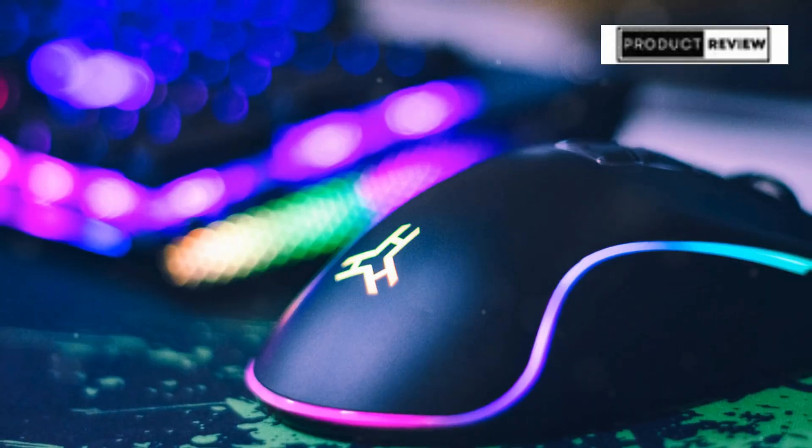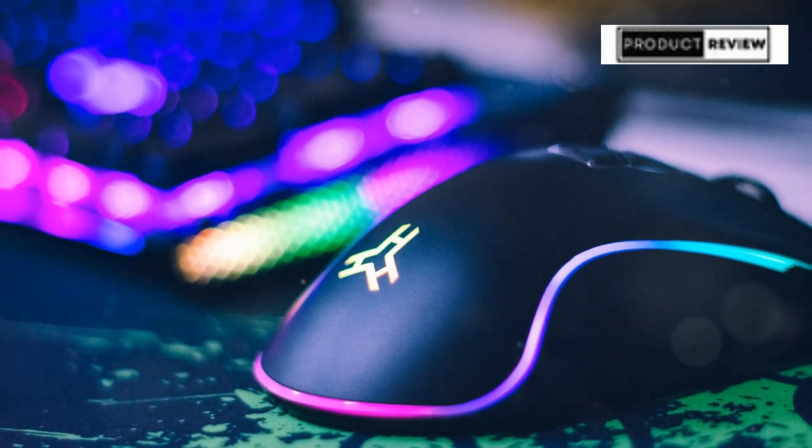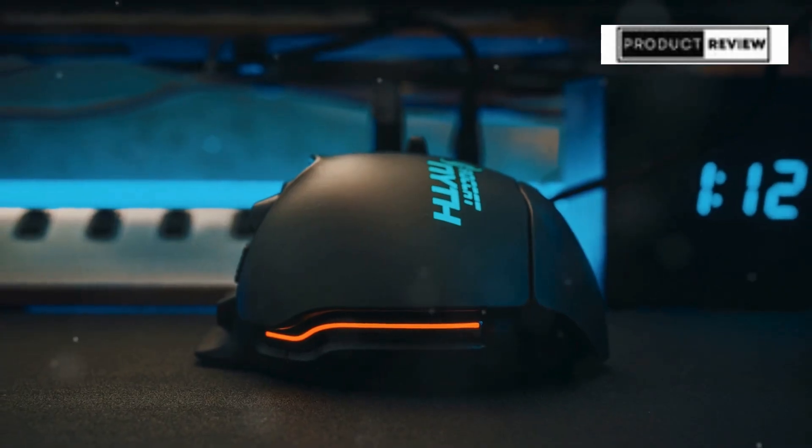Ready to dominate the game? The ROG Spatha X is here to elevate your play to legendary status. Get yours now and join the elite.